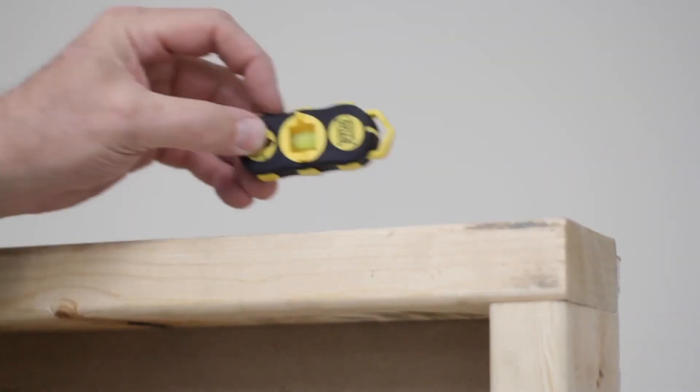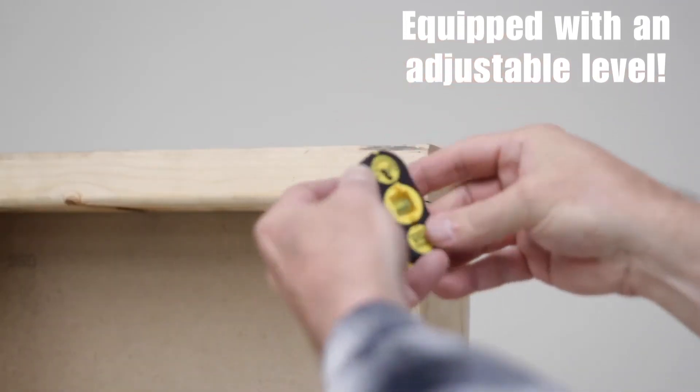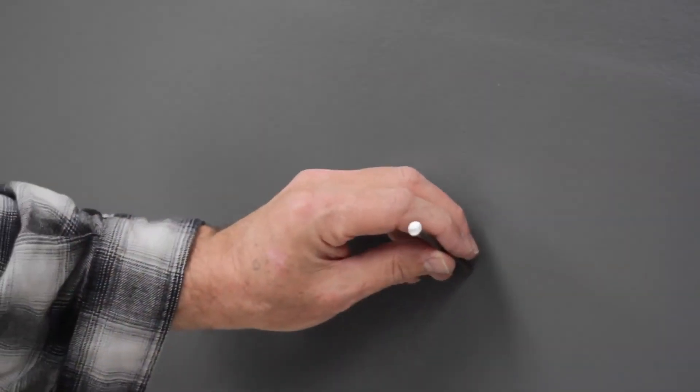The C.H. Hansen model also includes a built-in level for precise alignment. However, it lacks additional capabilities and can only locate screws, not the stud itself. Finding the center of the stud may require some trial and error by identifying multiple screws. Nevertheless, the C.H. Hansen Magnetic Stud Finder is a convenient tool that provides ease of use and dependable results.